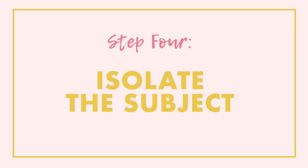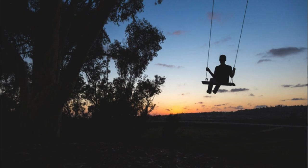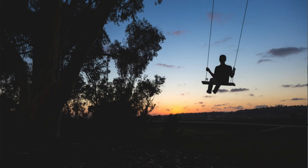With camera settings dealt with, it's time to make sure our silhouette looks good. What's important to note is that we want to isolate our subject. You're only going to see what the subject is by its outline, which means we don't want things merging into our subject. If you have a group of people, like in this example, make sure they are all separate so you can see a separate outline of each person. If everyone is huddled together you'll just see one big black blob. Similarly, make sure your subject isn't merging with trees or bushes in the frame — always have a nice clear outline so you can see exactly what it is just by the shape.